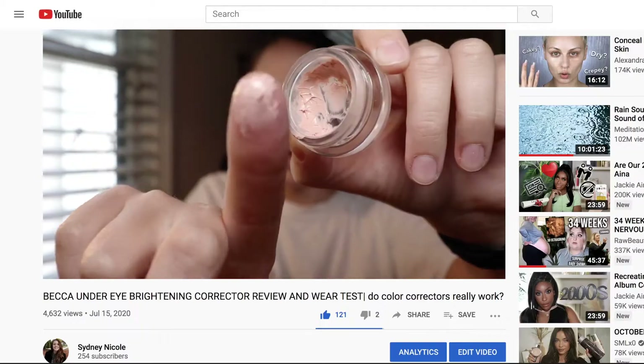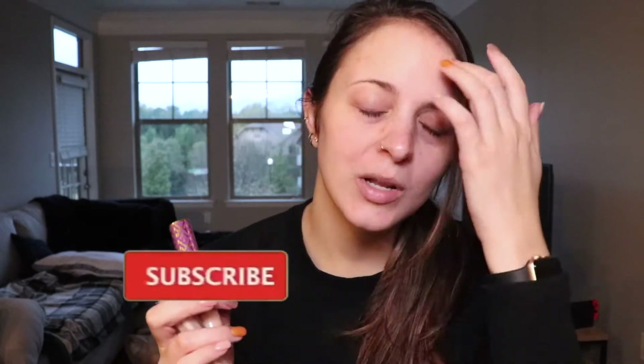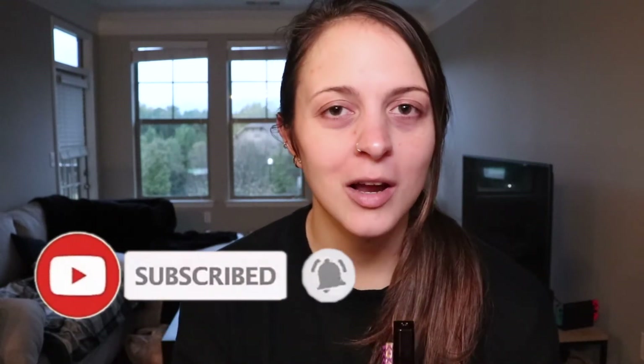I want to compare them coverage-wise, how they last, do they crease, etc. I'm not going to be wearing my under-eye color corrector — even though it's my favorite — so you can see how each concealer really works without any added help. I'm going to wear them for a full eight hours today. They're pretty comparable in price; the hourglass has 6 milliliters and the Tarte Shape Tape has 10 milliliters. I have under-eye circles, so I feel like I'm a good candidate to test this out.